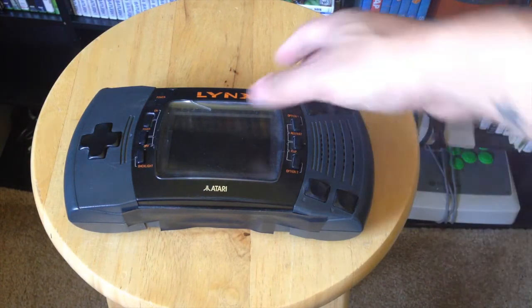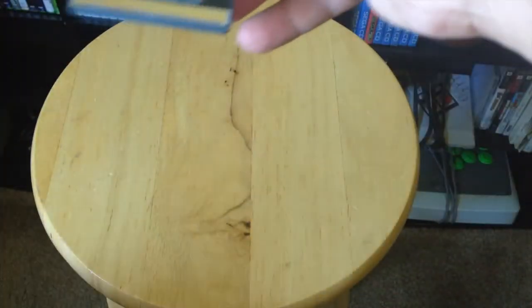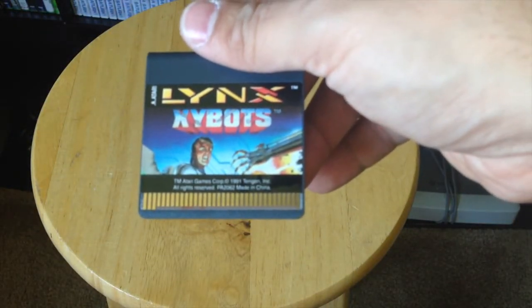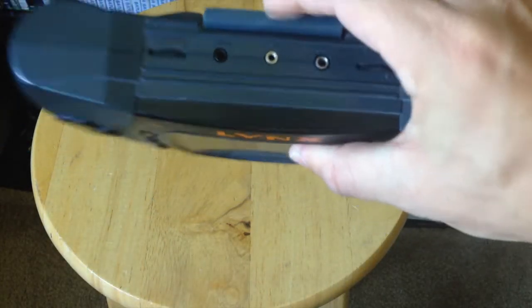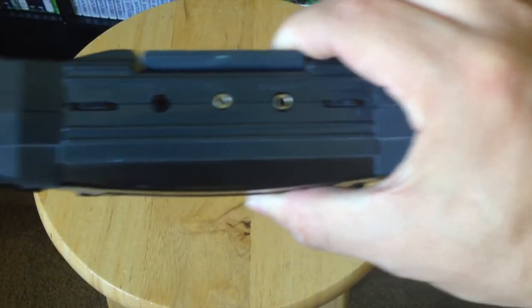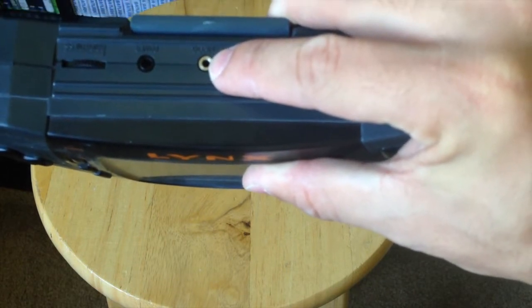It runs games in a cartridge format and was originally released for $179.95. Let's take a look at the cartridge — this one is Zybots, actually a pretty decent game — and it plugs into the back like so. Just push it down and there you go.